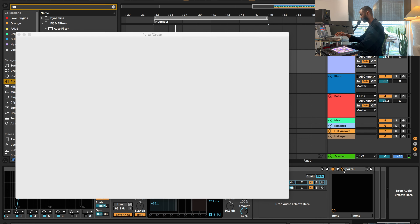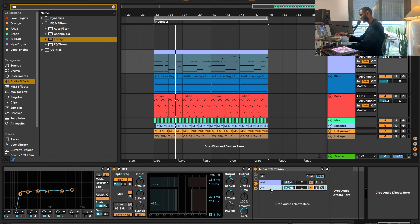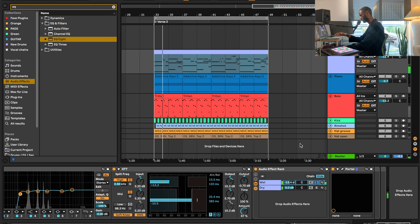I also have the low end button turned off because I don't want any crazy low end on that sound — I have a bass guitar for that. So I have Portal with a basic preset, 'Flutter Clouds,' and I have parallel processing with it. I've explained this in other videos, but essentially I have the sounds split into two: the dry sound, which is just the keys, and the wet channel which has Portal on it. With the wet turned down about 13 dB, I'm blending the two signals together.